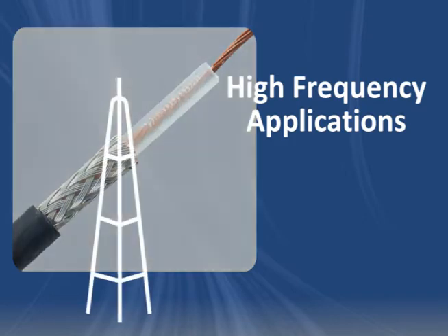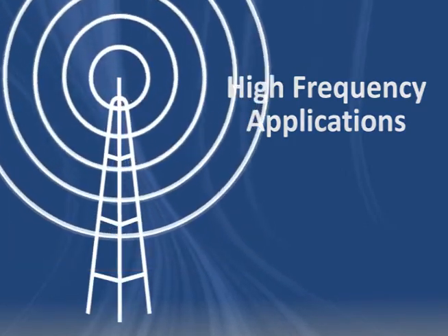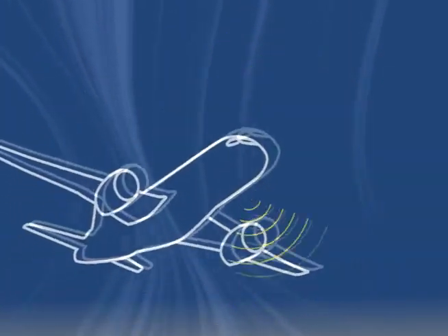It's used in high-frequency RF applications, including radio frequency antenna, radar systems, and flight communications equipment.